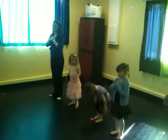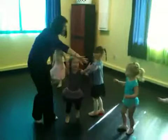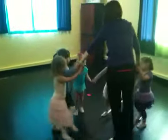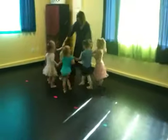Hold your arms. Make a circle. Hold hands. Ready, Hallie? Work the snow. Slide. We're fighting. Good job.